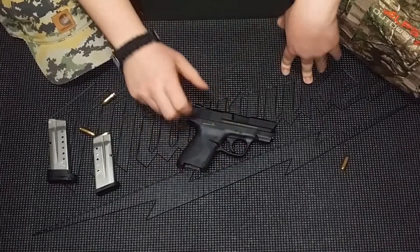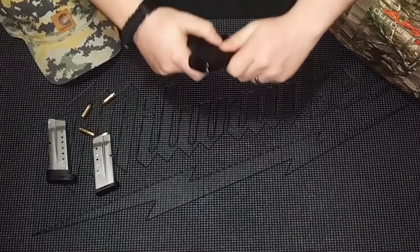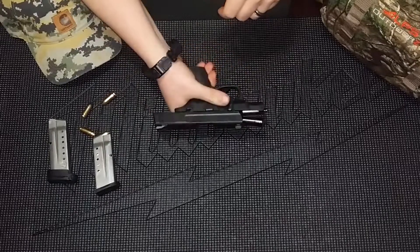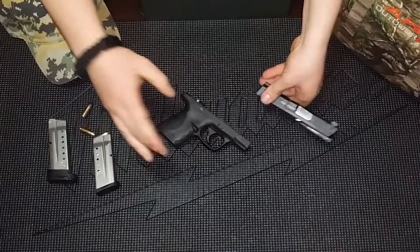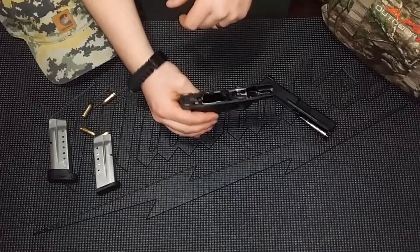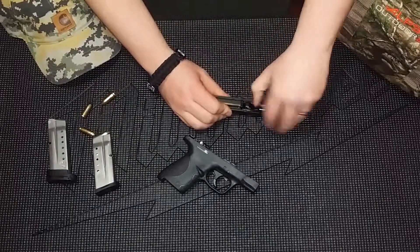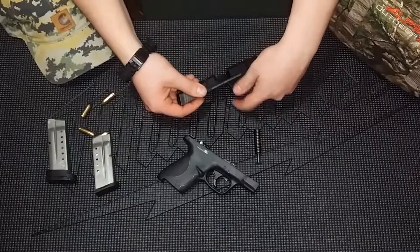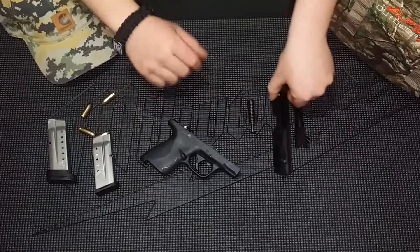Let's take apart the M&P Shield here. Once again, completely empty. Lock back the slide, push down the little pin here, pull the trigger — comes apart, simple as that, just like any modern combat handgun these days. Take the guide rod out, and the barrel. Now you have yourself a field-stripped M&P Shield.